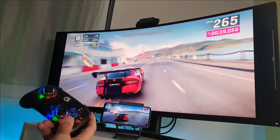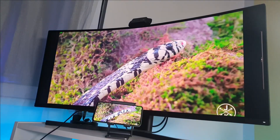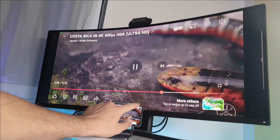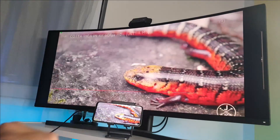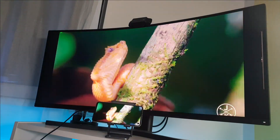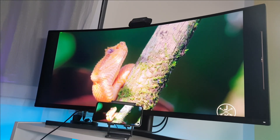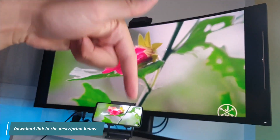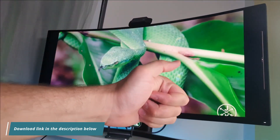And here we go for the final test — 2K at 60fps on YouTube. Beautiful, great performance! If you want to try this mirroring app, the download link will be in the description. Thank you for watching, hit that like!